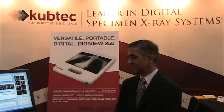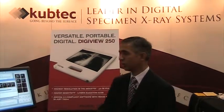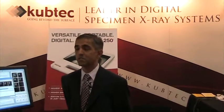Not only are these systems used for imaging breast tissue in radiology and in the OR, we have larger specimen x-ray systems now that are being used in pathology to image not only breast specimens but also larger excised tissue specimens. Thank you.